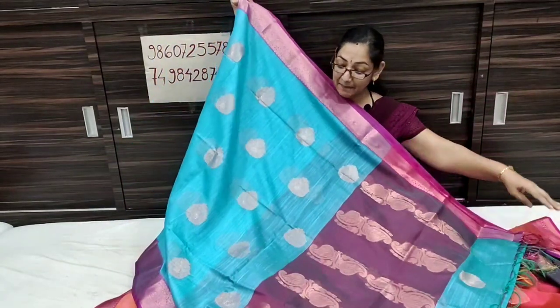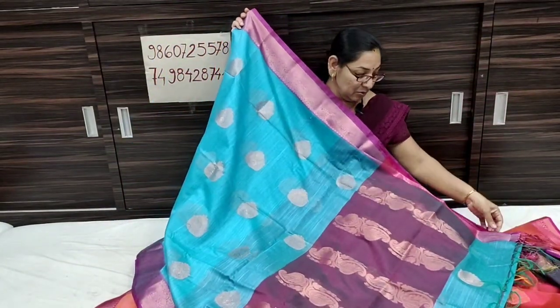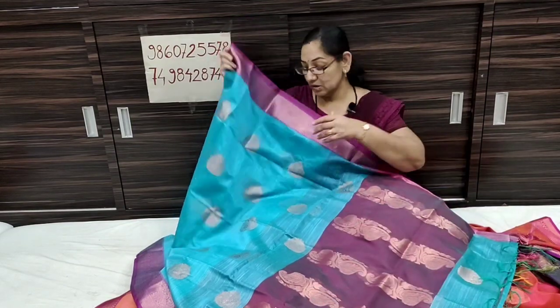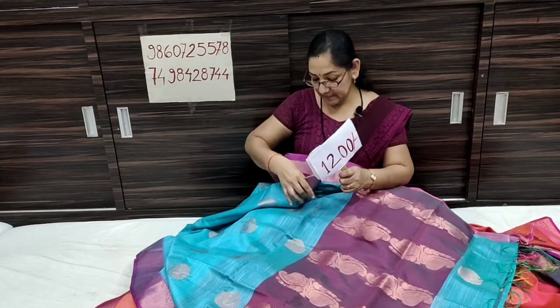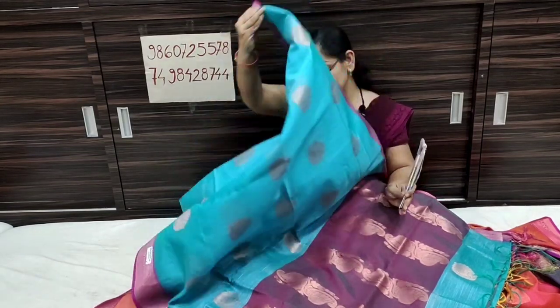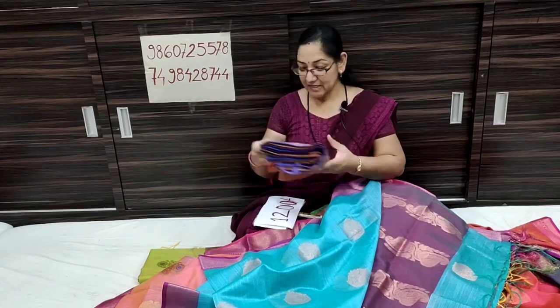This is sky blue color — it's a color shade, it's a blue color. And it has a blouse piece. The blouse piece is also a double shaded color. This is 12 rupees.